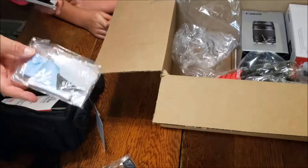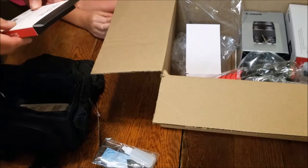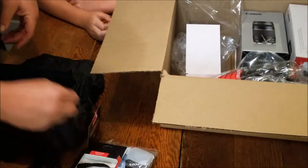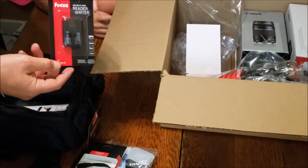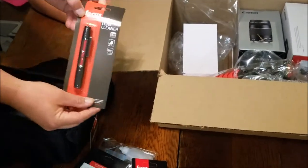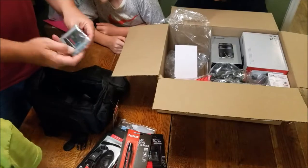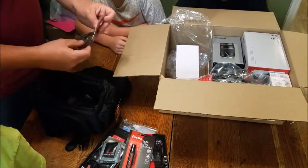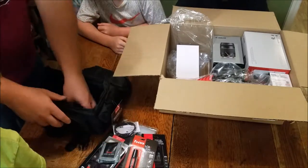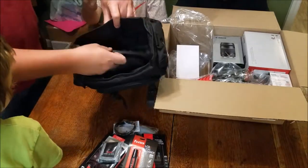We have a lens cleaning kit. We have a DSLR hand grip. We have a card reader, a bag full of stuff, and a lens cleaner. There's also a memory card wallet to carry your memory cards in — that's nice. And that's a lens band. The bag has several pockets and tie-downs for your DSLR cameras.